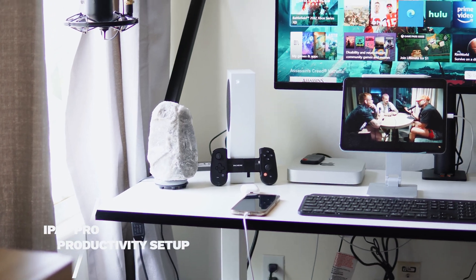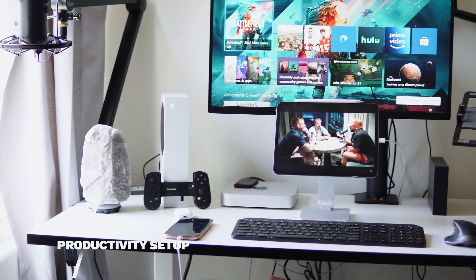What's going on guys? TechLift here. Today I'm going to be showing you guys how I use my iPad Pro for productivity, my setup, and how I go about using it. It's been a game changer for me. Let's go ahead and get straight into it.